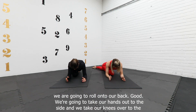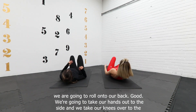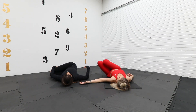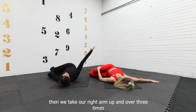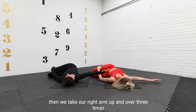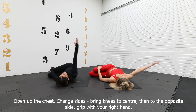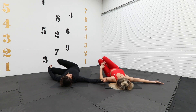From there we're going to roll onto our back. Take our hands down to the side, take your knees over to the left, grip them with your left hand, right arm out, and then take your right arm up and over. Nice and slow and controlled to get some mobility through the thoracic spine and up the chest. Do this three times. Good, and change sides — take the knees back to center.